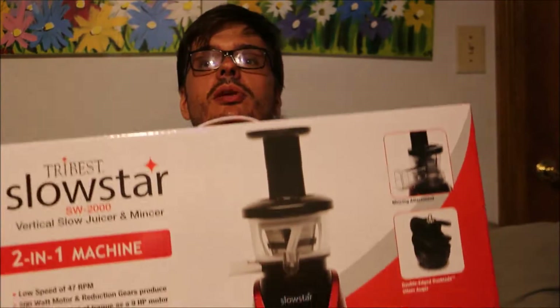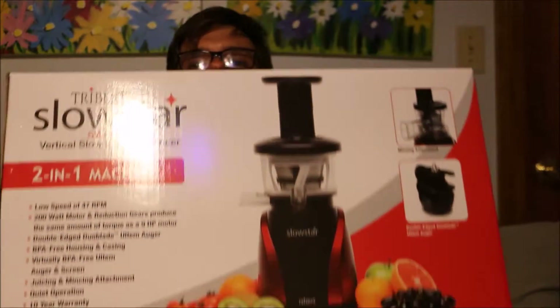This came in the mail and I'm too excited to just leave it in the box. If you're ever curious about making money on monetized YouTube videos — well, after 15 months, you can buy a Tribest Slowstar Juicer. That is what we're unboxing. But you already knew that because you saw the title and you clicked on it.